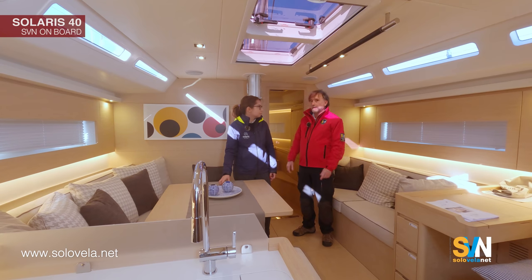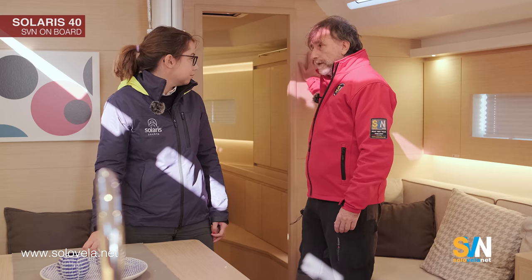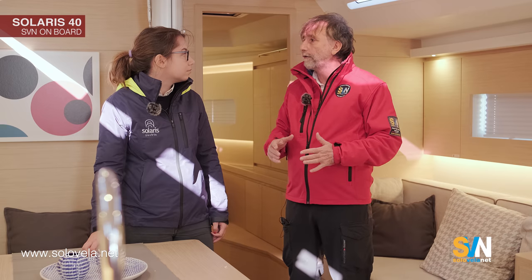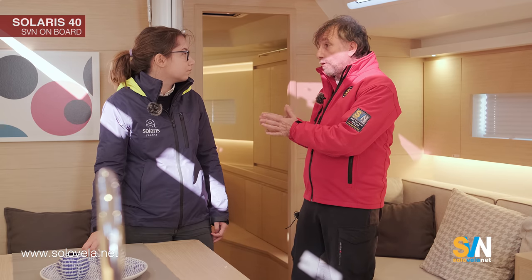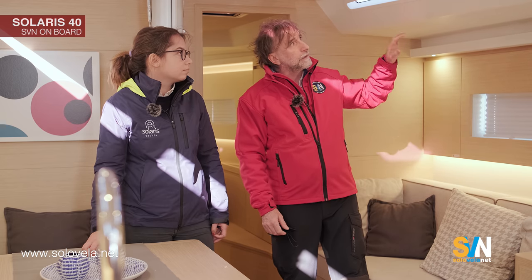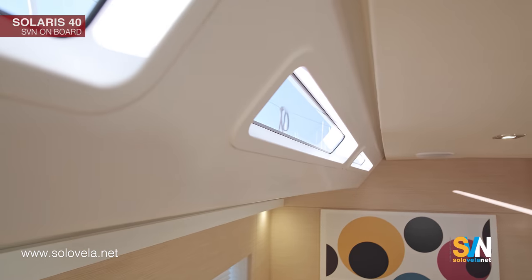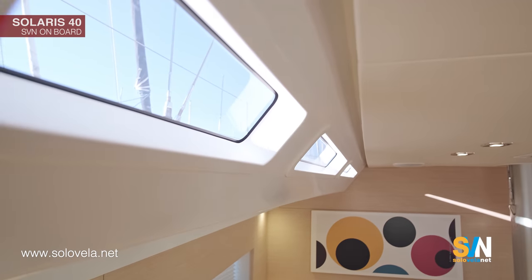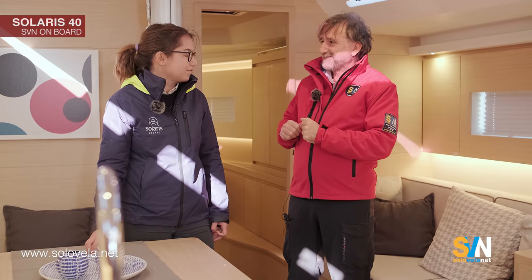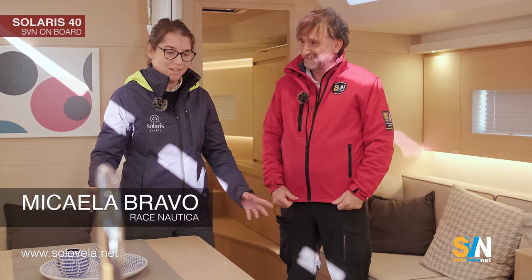Michela, two things I noticed that are interesting: first, this bulkhead over here is made not of wood but of fiberglass with a core — that means it's very strong but also very light, which helps lower the center of gravity. The other thing is these portholes, which are uncommon in that they are tempered glass and not plexiglass — so they are very transparent, will stay so over time, and are resistant to scratches.